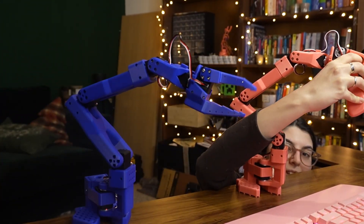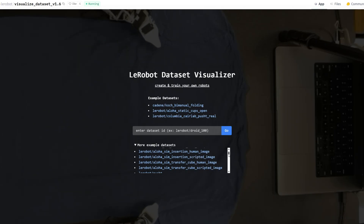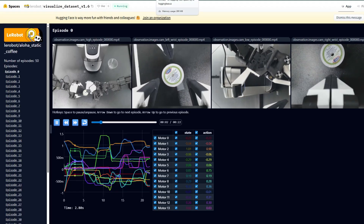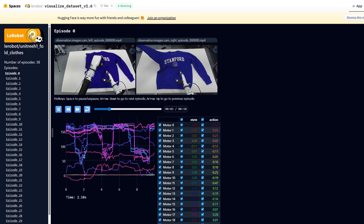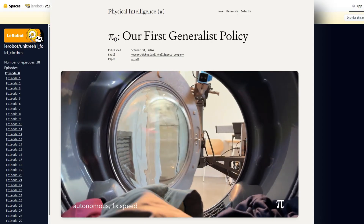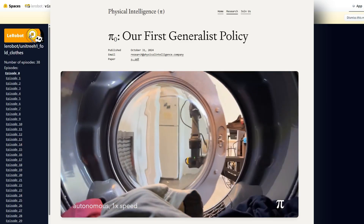They provide designs for the actual physical robots along with all the software that goes with it — a standardized way to collect, store, and visualize data, and a way to train new models and build new policies so you can teach your own robots how to learn and do new tasks. They already have open source examples like robots trained to make coffee, fold laundry, or do other tasks. With some of the foundation models they released, you can also just add a little extra training data to make your specific task a reality.